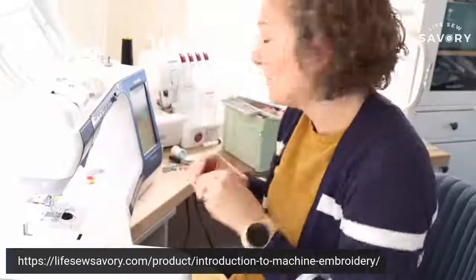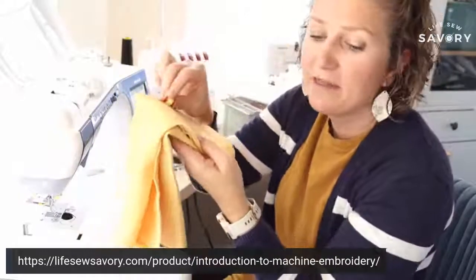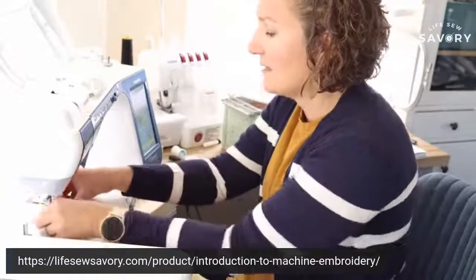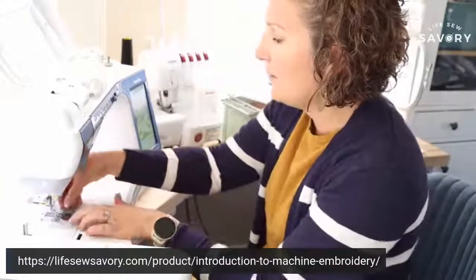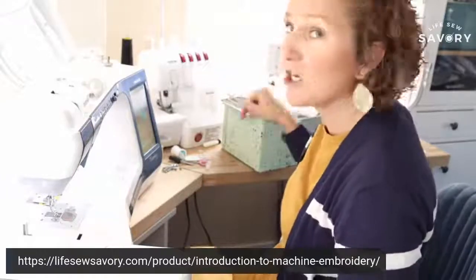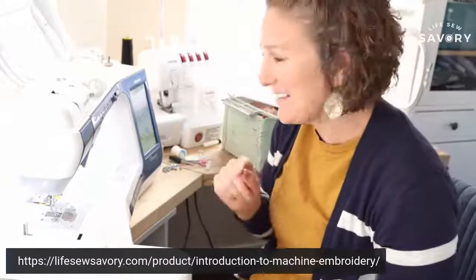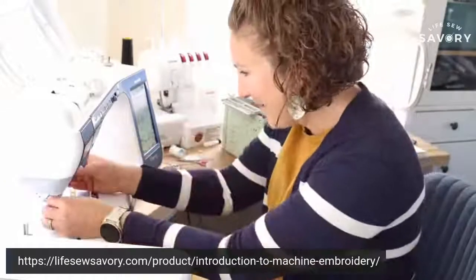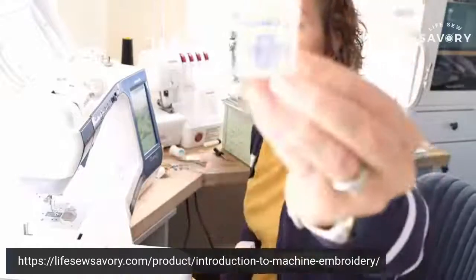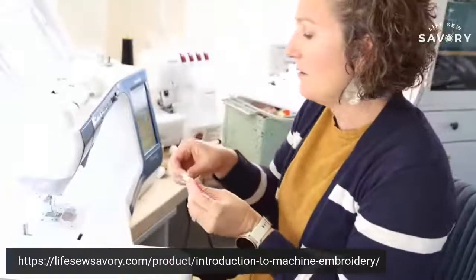I'm going to take out the gold thread I was stitching with before. I was trying to match the bobbin thread as closely as I could to the napkin color, because you will see it on the back a little bit. So we're going to put that yellow thread in there and then the first color of embroidery thread in a minute. This is my box of shame of embroidery thread — it's just one big knot and I don't have it organized. I'm going to take off my universal needle and use one of these embroidery needles.